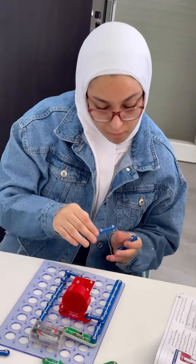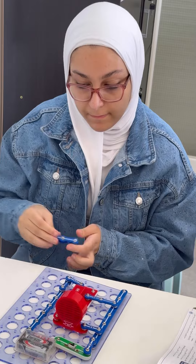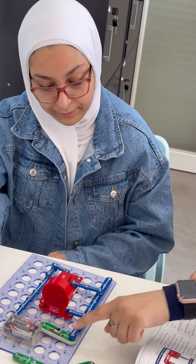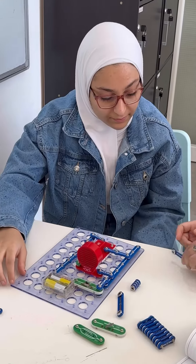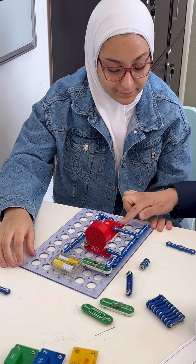Now I connect my circuit to the sound source. Now I need to listen to what happened — open the circuit, we need to listen to another song. I will connect it here first, then the second one.